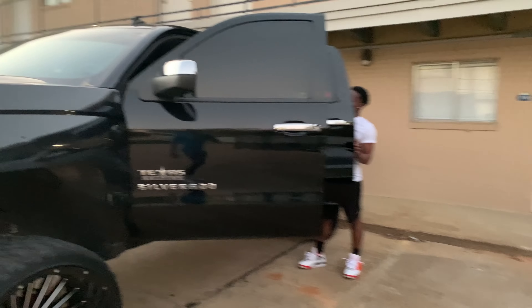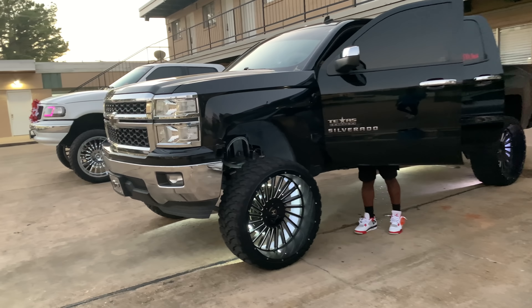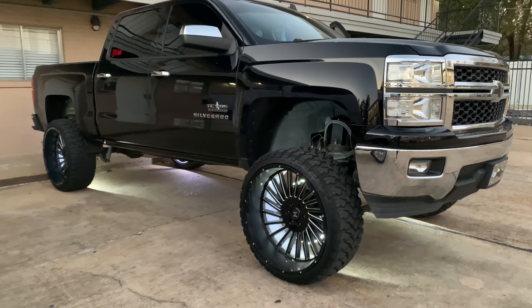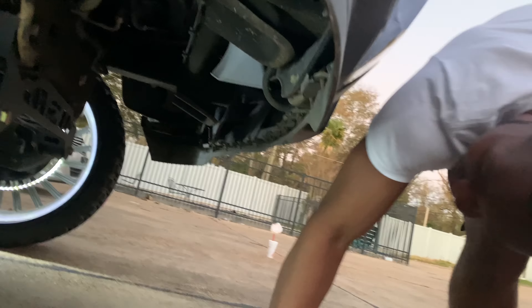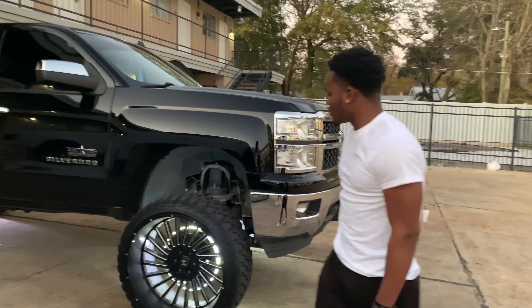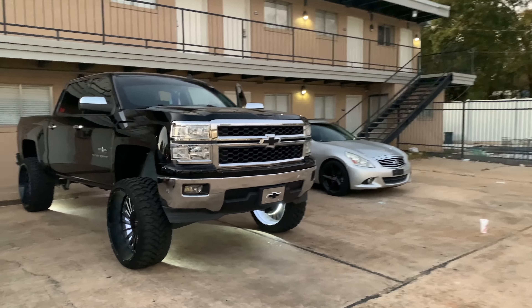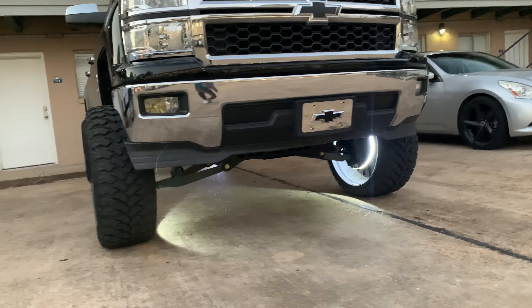Let me see what kind of blocks you got. All you gotta do is buy the right size block — you can do that yourself. I did my homeboy's truck. You just jack it up, lift the leaf spring, loosen the U-bolts, pull that block out, replace it with another block. Did it on both sides, took about two hours. The hardest part is loosening the U-bolts, but that ain't bad — anybody can do that.